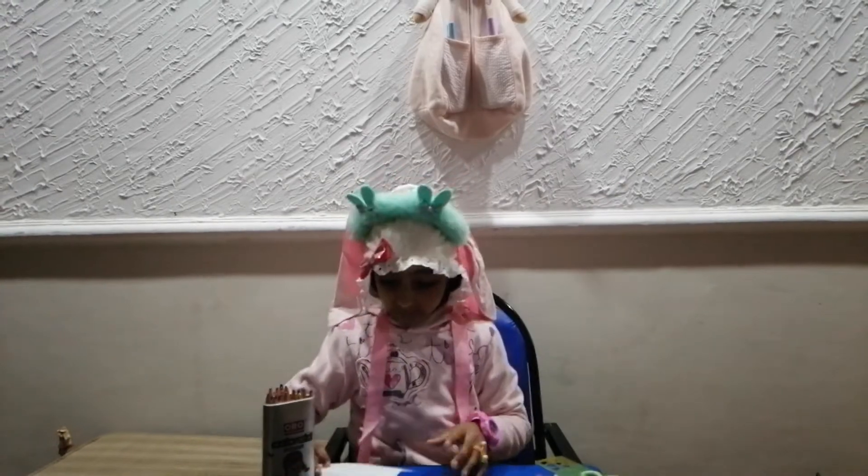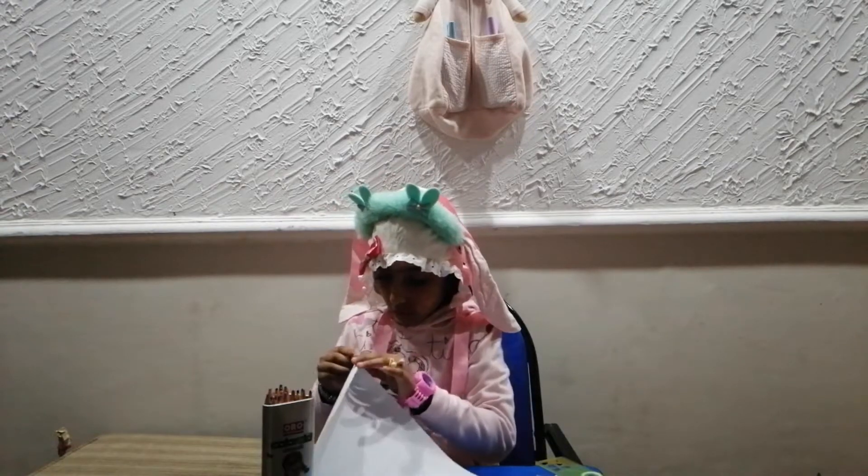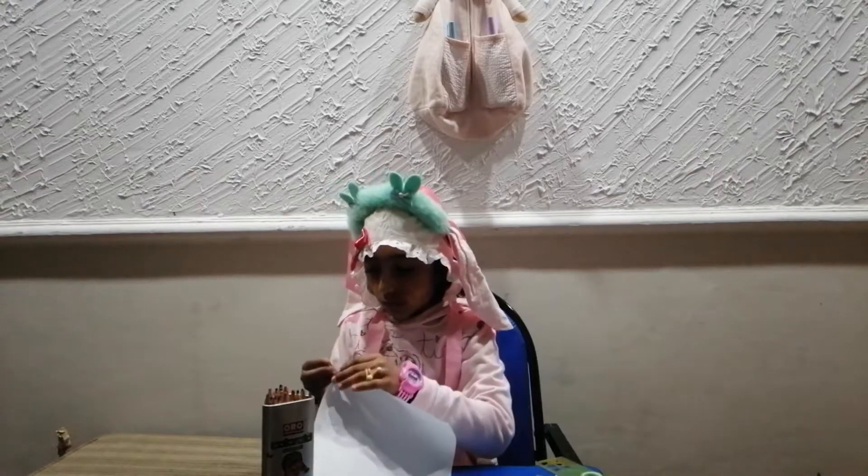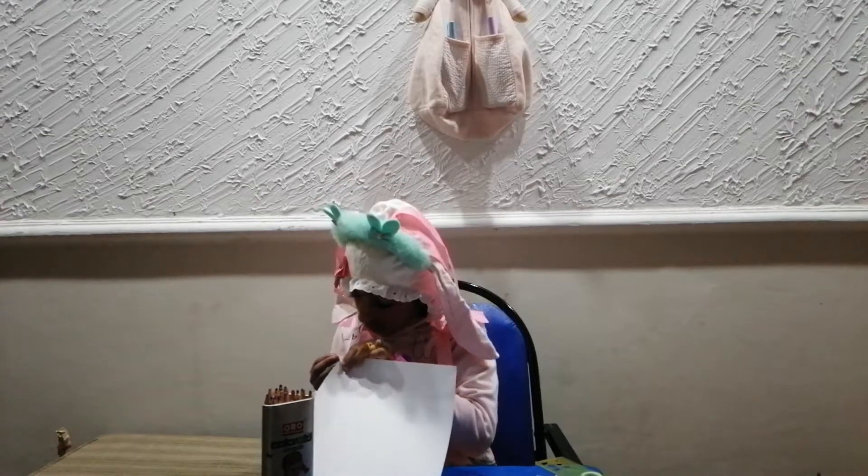So, first you have to cut the square. Okay, let's do it. Alright, let's do it. This one.